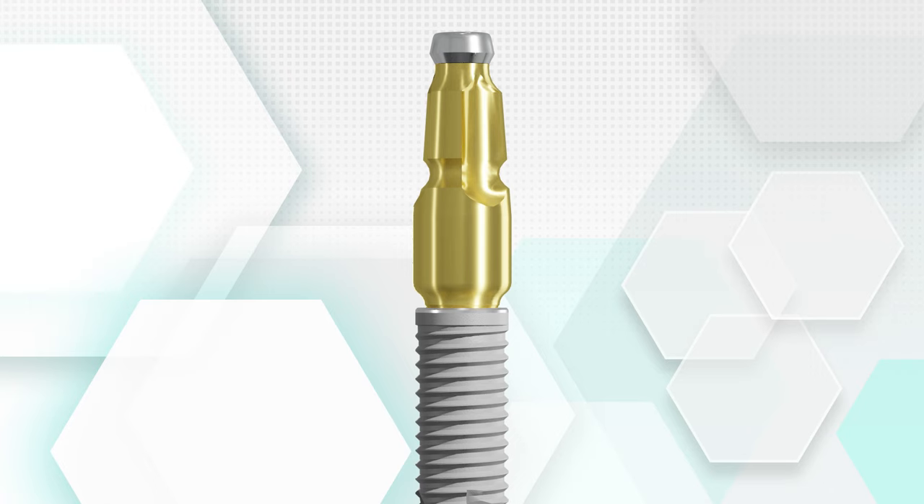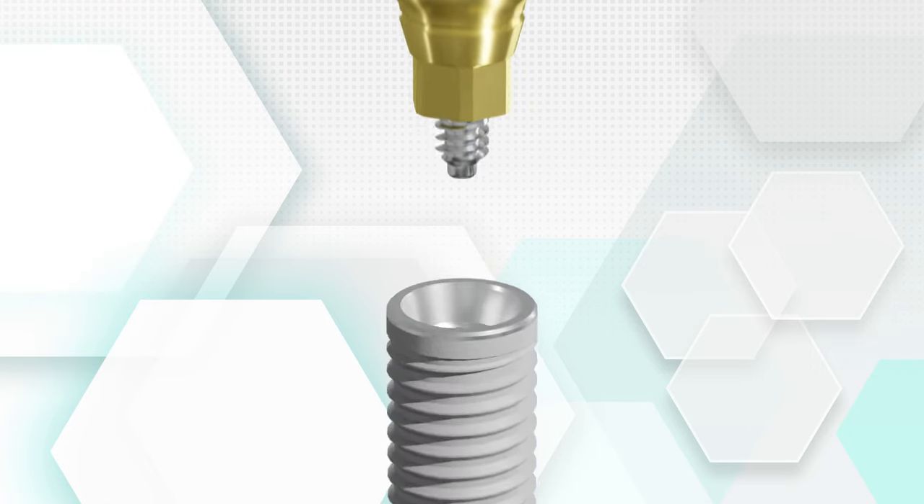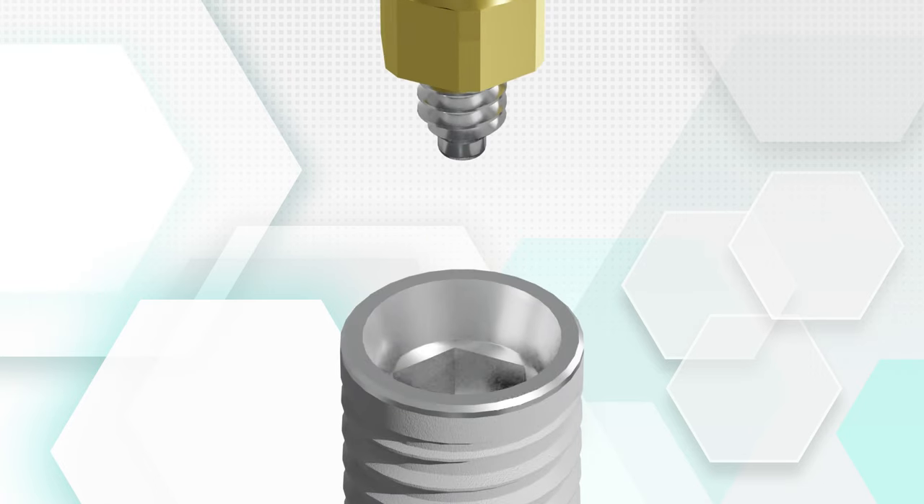Once you remove the healing abutment, you'll attach the impression coping to the implant. There are usually multiple different rotations in which the impression coping can be attached. If the implant has a hex interface, for example, the impression coping can be placed in one of six different rotations.